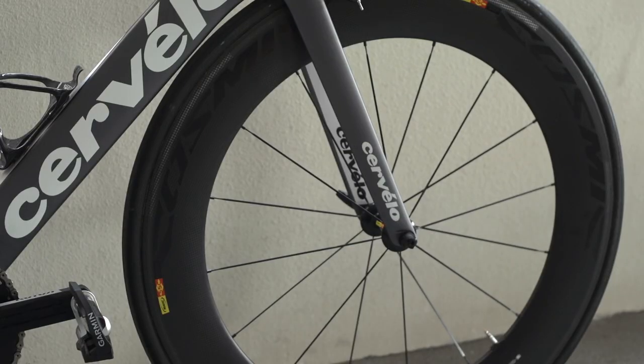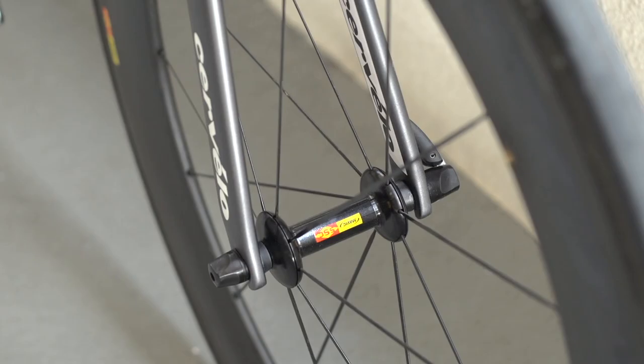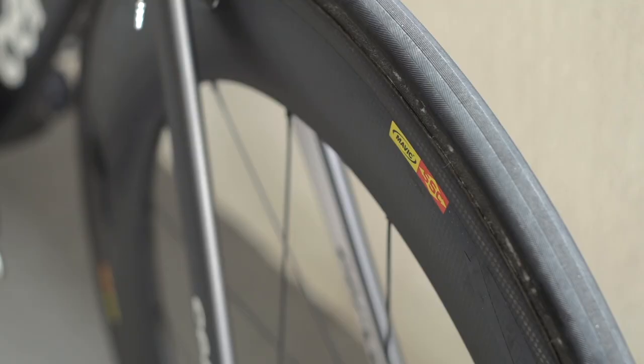The wheels are deep section Mavic SSC Cosmic Carbones, which are paired up with Mavic Ixium Griplink tyres.